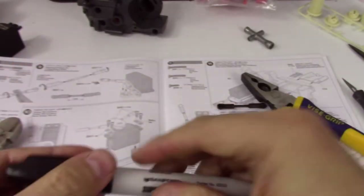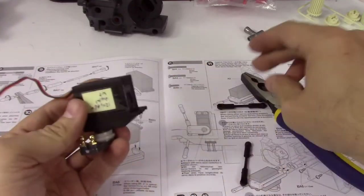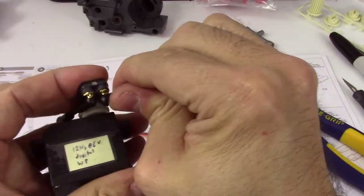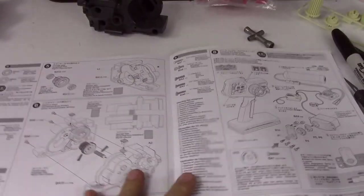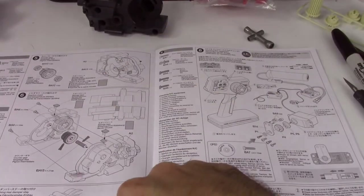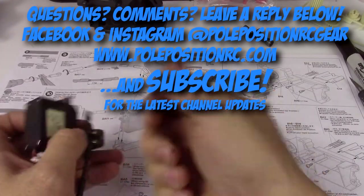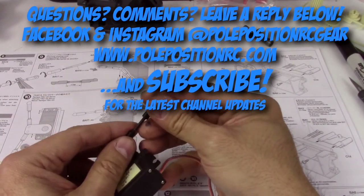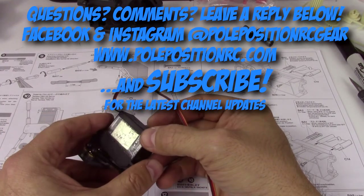We're going to finish step nine by attaching these, and then we'll be finished. That is it for this step — we've done steps five, six, seven, eight, and nine, and then we're on to step ten. Hopefully you found that helpful. Please give us a thumbs up, don't forget to hit that subscribe button. We're at pullpositionrc.com and on Facebook and Instagram at Pole Position RC Gear. Thank you very much and we'll catch you in the next video.